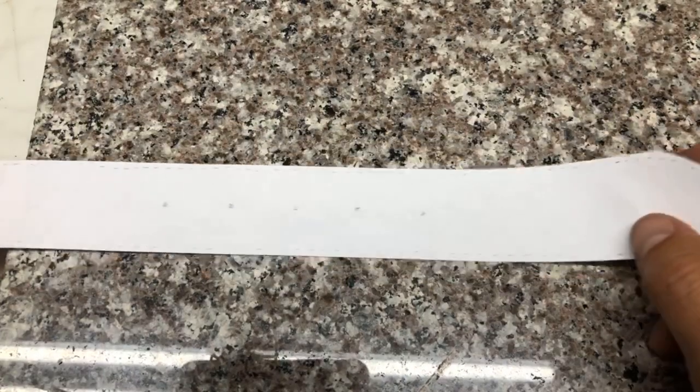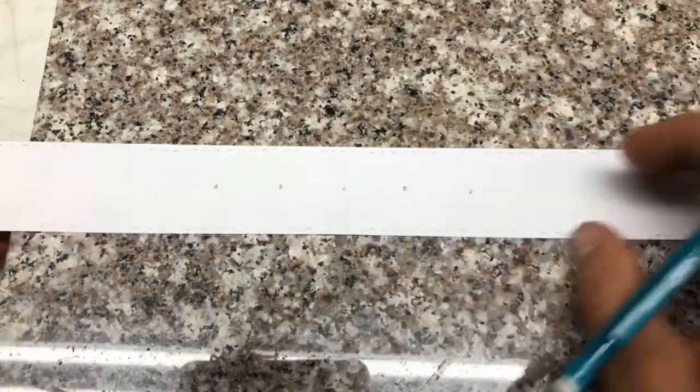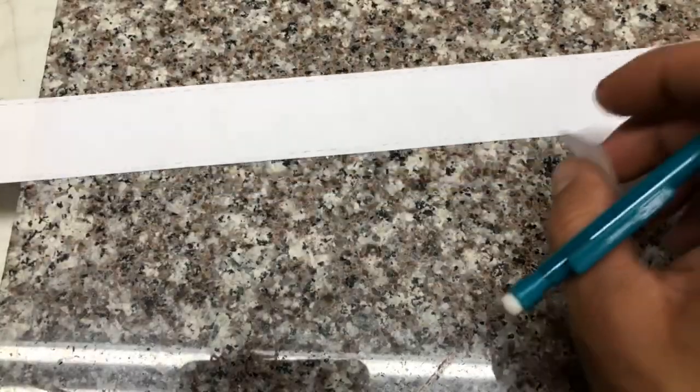Hey there, good evening. We're going to be talking in this video about drawing a belt pattern. I'm going to be using some of the basic fundamentals from my online drawing course and show you how even the most intricate of custom patterns is going to start with those basic fundamentals.